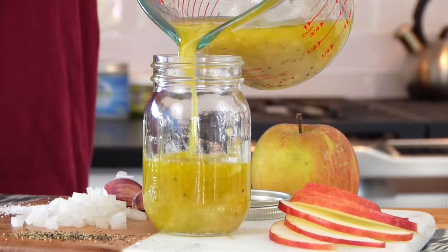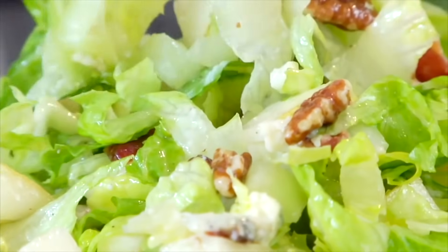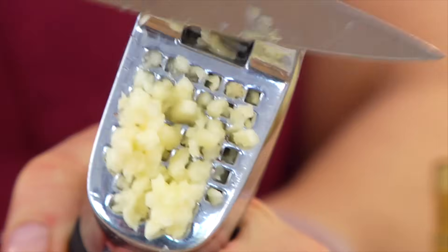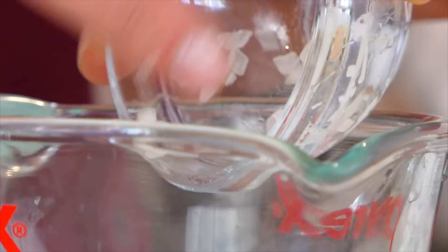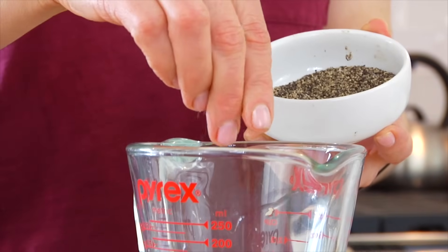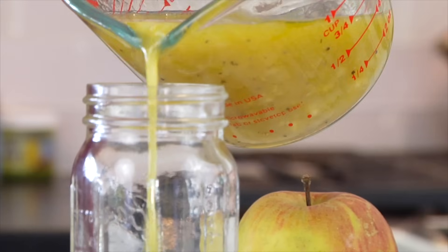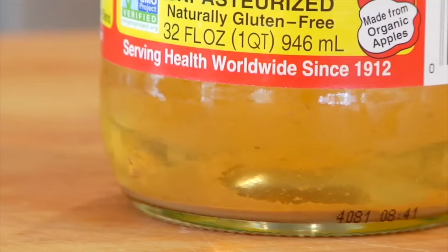Next up is the apple cider vinaigrette — I've shared this recipe once before with our autumn chopped salad, and I'll link to that in the description box below. For the dressing, start with one clove of crushed garlic, two tablespoons of finely diced onion, two teaspoons of honey, one teaspoon of Dijon mustard, a pinch of salt, a pinch of black pepper, and then a quarter cup each of apple cider vinegar and extra virgin olive oil. Whisk that all together and it's ready to roll. A little FYI: whenever you're working with apple cider vinegar, always buy one that has the mother — that debris you'll see at the bottom of the bottle. That means the vinegar has been fermented, which ensures lots of probiotics to help support your gut and your immunity.